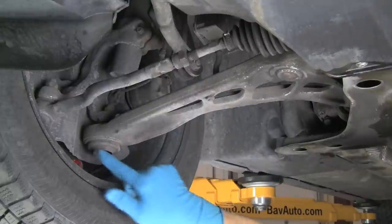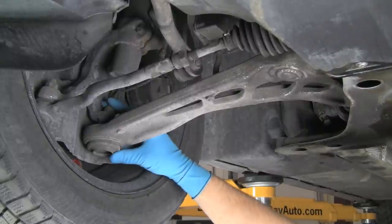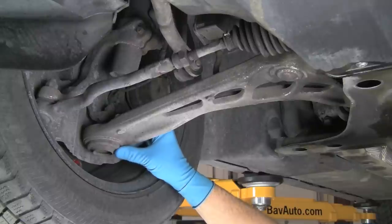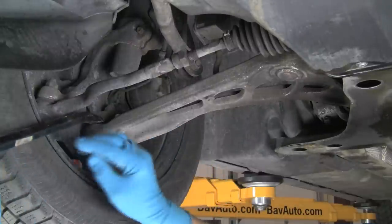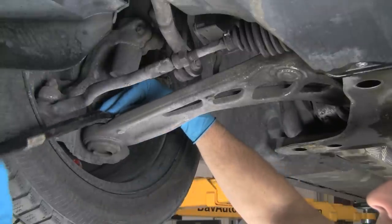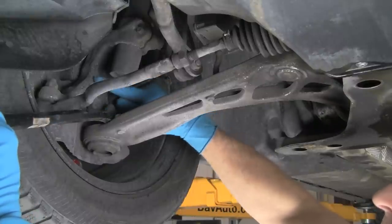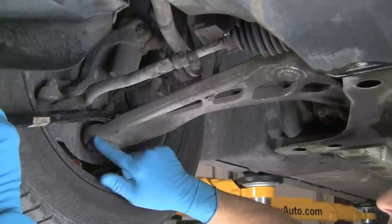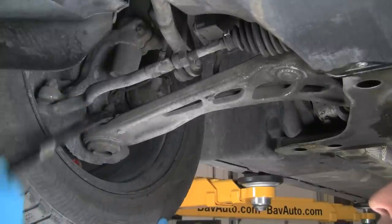First off, let's check the main outer ball joint. We're going to check this main ball joint in two ways: one in compression, pushing it together, and one in extension, pulling it apart. For the extension, we'll insert a pry bar between the knuckle upper part — that is part of the hub that the ball joint pin is going through — and the control arm, which is the base of the ball joint.